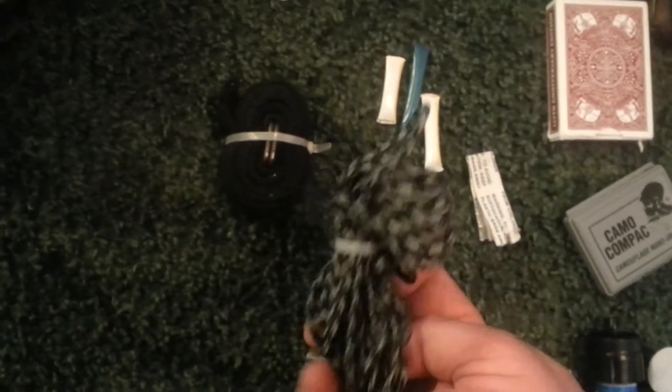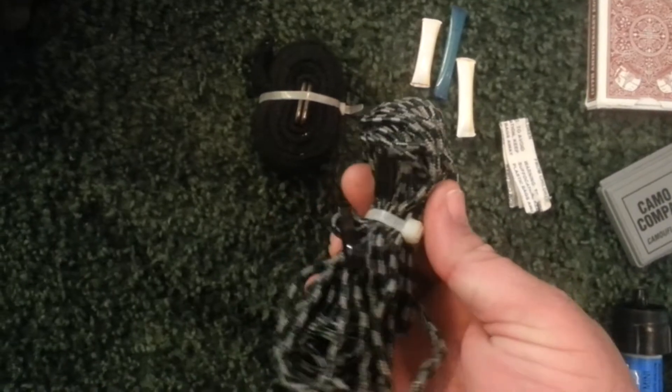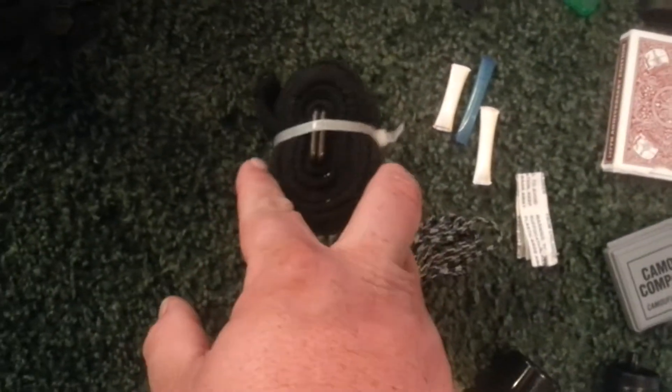This is actually a cord that I used in hunting up in a tree stand, pulling my bow and whatnot up. A little strap for just whatever, in case — it could also be used as a belt.